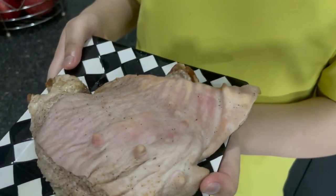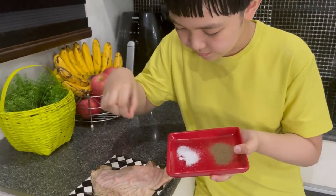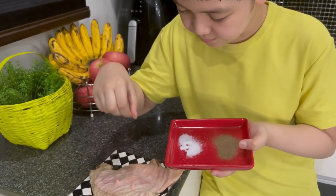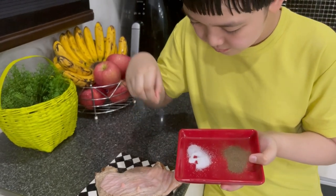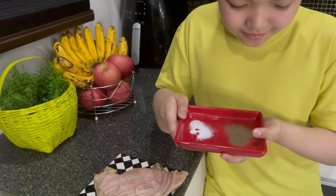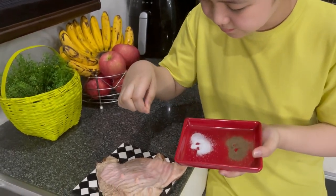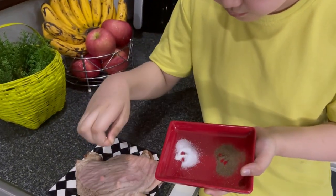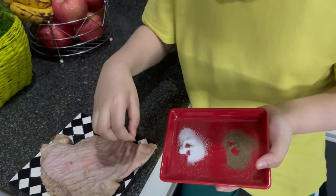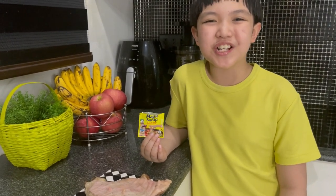Three nipples. Put some salt, then some pepper. Achoo! Achoo! And of course, Maggi Magic Sarap.